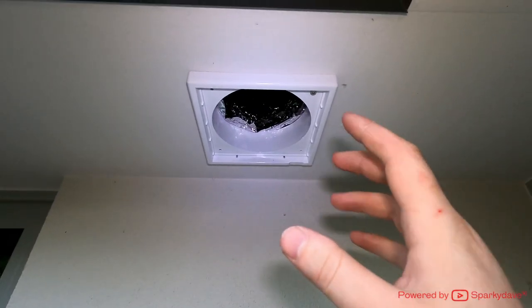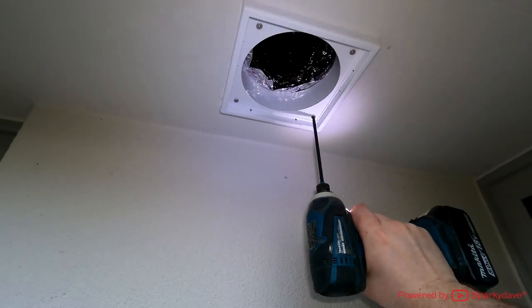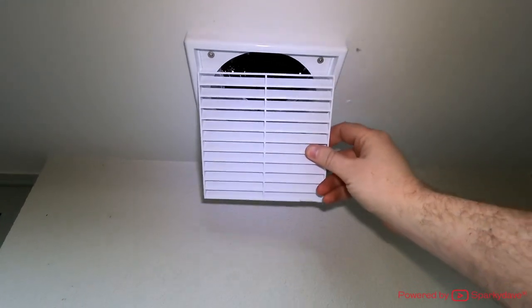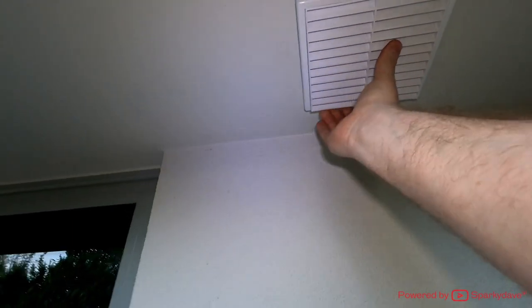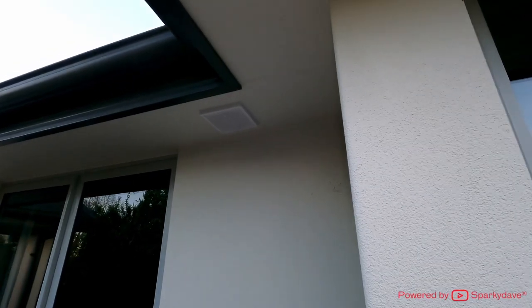Now it's perfectly straight, I can go ahead and fire the rest of the screws in. Throw the square grille back on — you'll notice it will only mount one way. And that's the outside grille done.